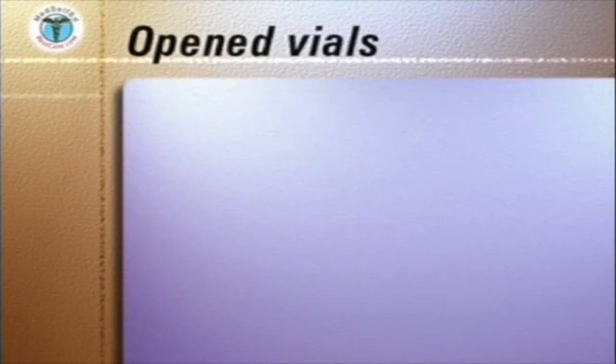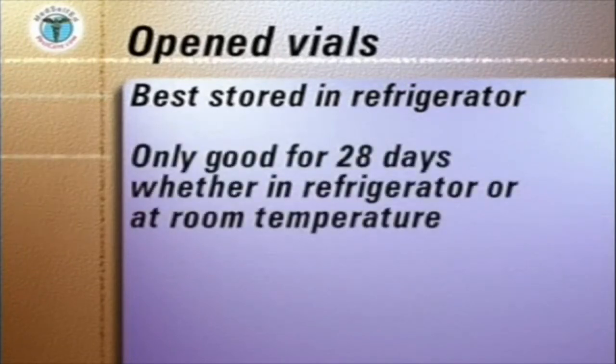Open vials are best stored in the refrigerator to provide a constant temperature. Whether refrigerated or not, open vials are only good for 28 days.